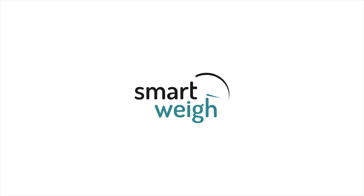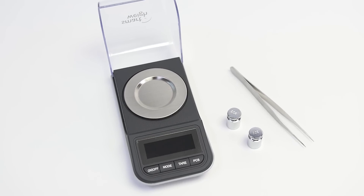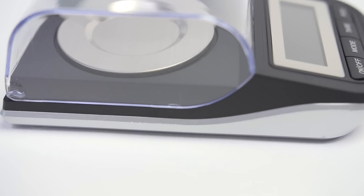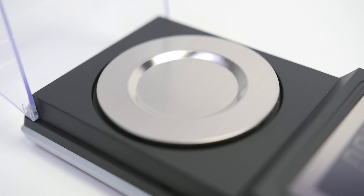For the most accurate measurements of jewelry, gold, silver, and other high-precision items, trust in SmartWay's High Precision Digital Pocket Scale. This scale infuses form and function, utilizing high-precision sensors to ensure advanced milligram accuracy.